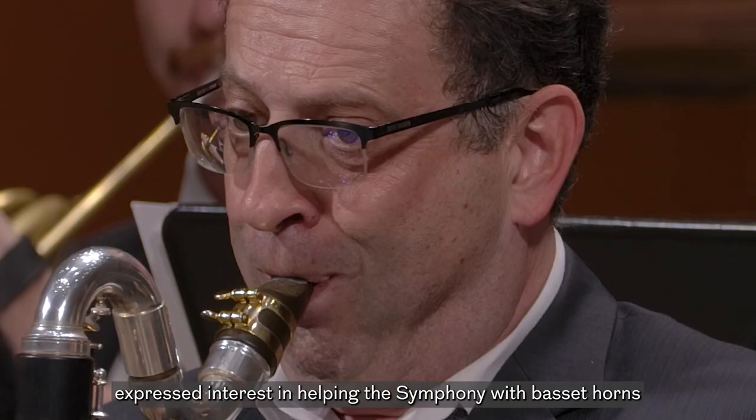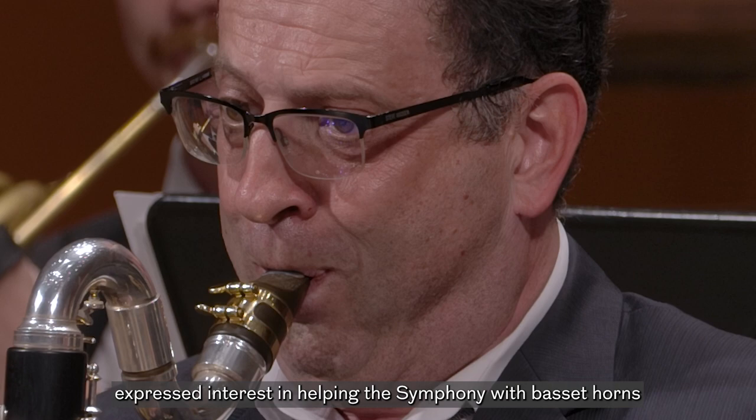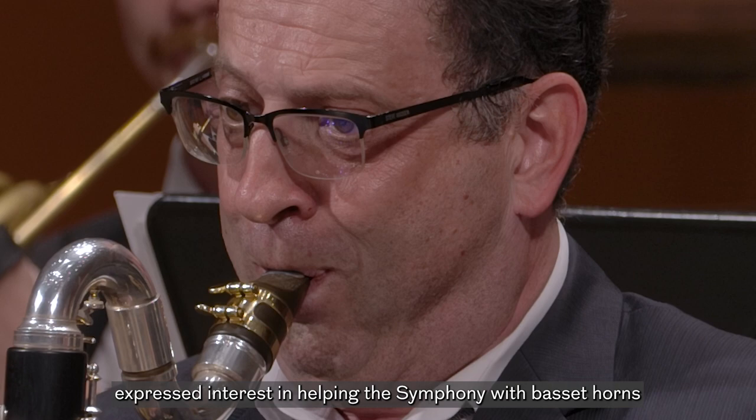Back about 15 years ago, a group of five donors expressed interest in helping the symphony with Basset Horns so we could play the Mozart Requiem with a really good set. This is a great set of horns and it was donated in the memory of Winthrop Ryman, so these are known as the Winthrop Ryman Basset Horns.